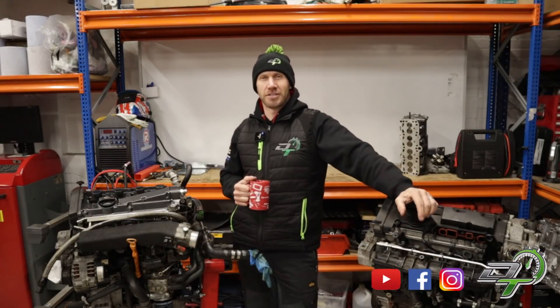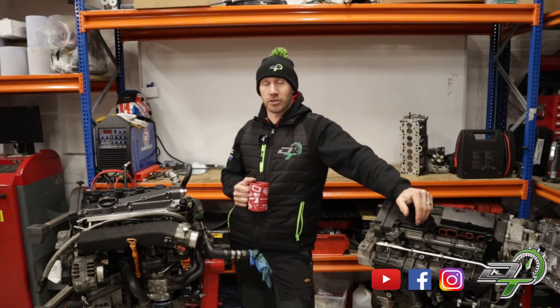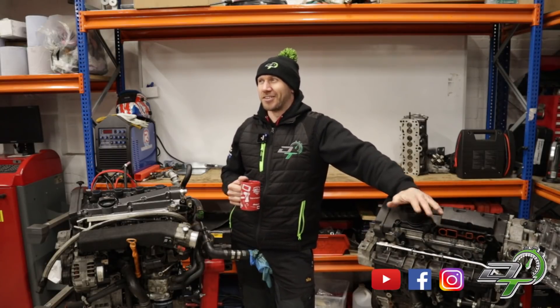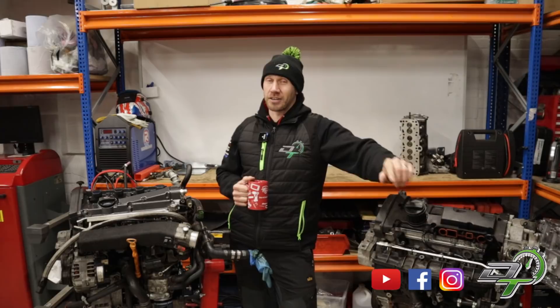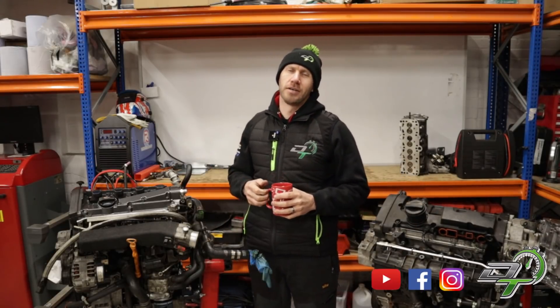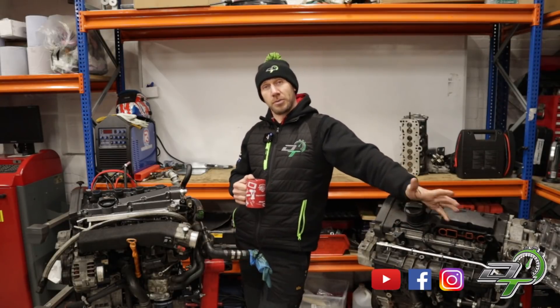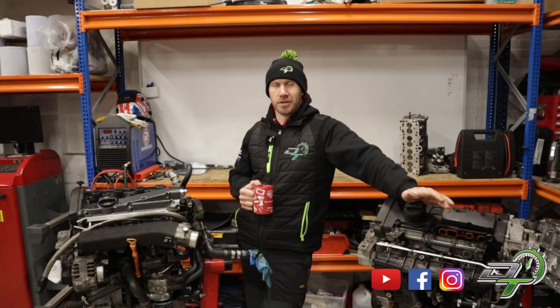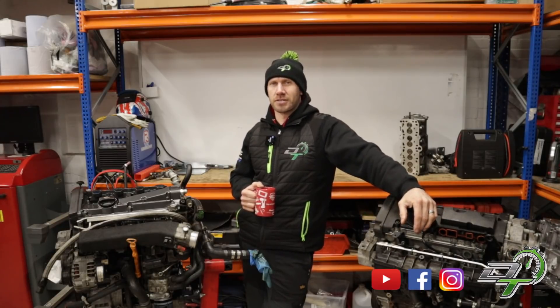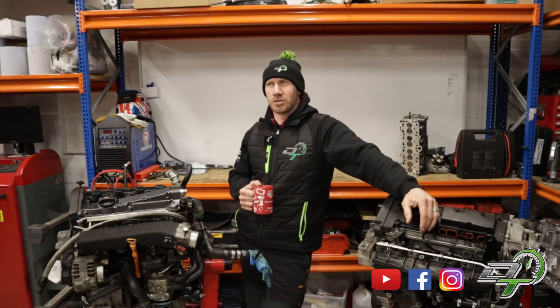Welcome back. I'm continuing on with our Mark 5 Golf GTI track car project. The car's not here at the minute — it's off getting a cage fitted, a full welding cage by Bill Watson up at RS Motorsport. There'll be a video about that to keep you up to date. For this video, I'm going to jump into a question I've been getting asked quite a lot.